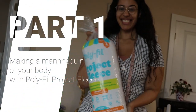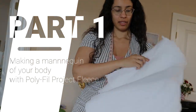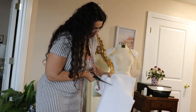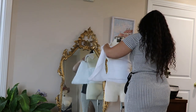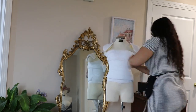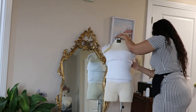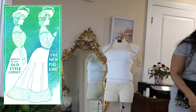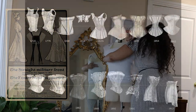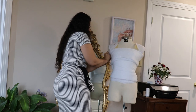Part 1: Making a mannequin of your body with polyfill project fleece. Part 2: Padding your mannequin to the right proportion — it sounds intimidating, but it's not. All you need is to pad a lot, use lots of pins, and have patience. But before you start, you need to do a little research. What is the silhouette of the period you want to create? You may be tempted to just say Victorian or Edwardian, but even within those periods the silhouette changes drastically. Pick a year or a specific dress and stick to it.